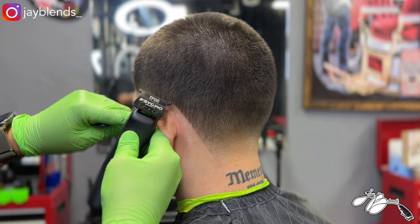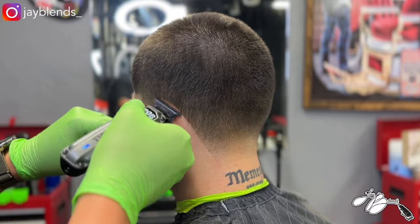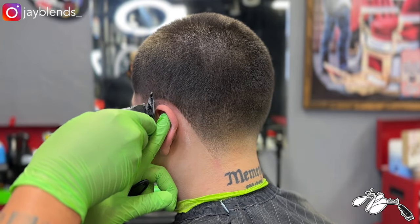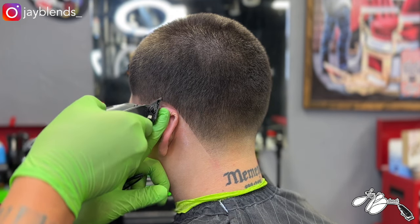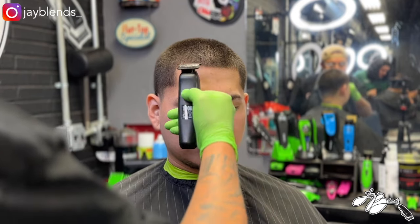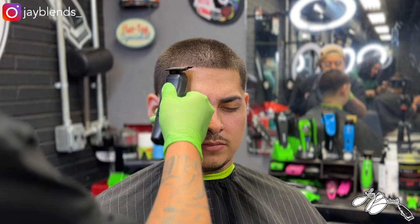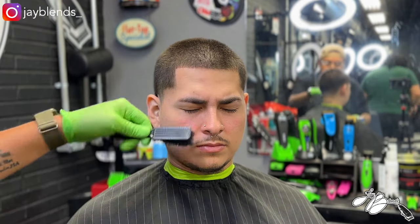I'll honestly say it was very different to see my client with his new hairstyle because ever since I've known him and he's been in my chair, he's always had curls. Once he wanted a buzz cut, I was like, I'm down to do it — he's going to look a lot different. But we got it knocked out. Shout out to my client for being down to be on the YouTube channel. Now we're knocking out that front edge up with the T-Pop Troll and the Psycho Blade.